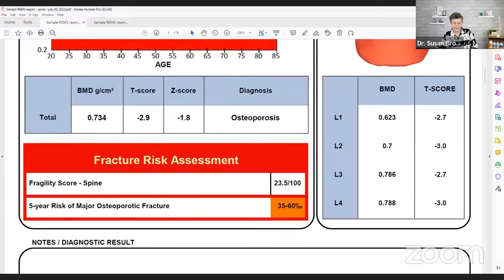The fragility score of the spine on this report is 23.5 out of 100. It presents like a percent — 23.5 — but when you discuss a fragility score, you say 23.5, not 23.5 percent.